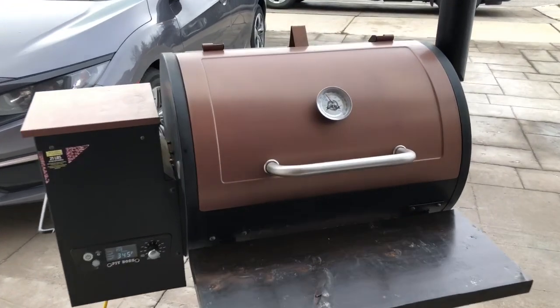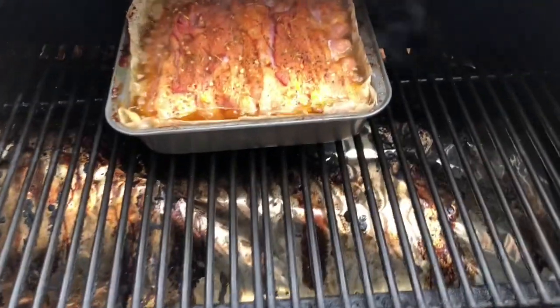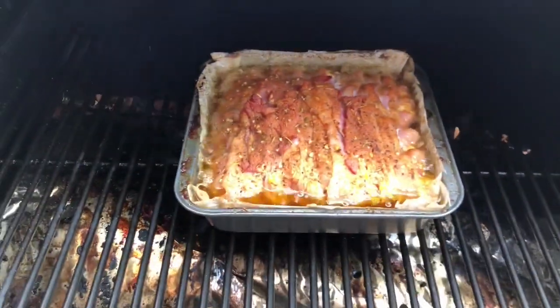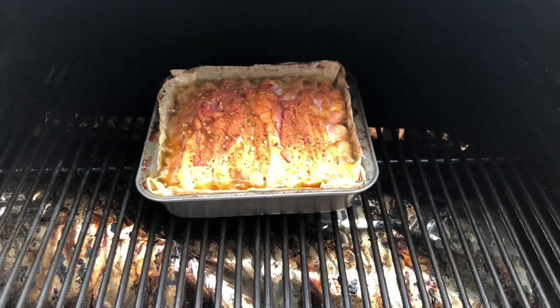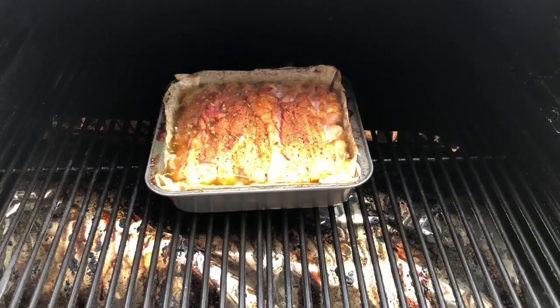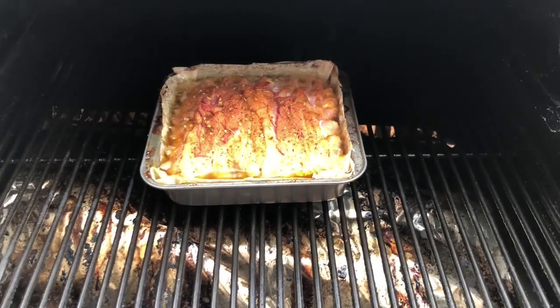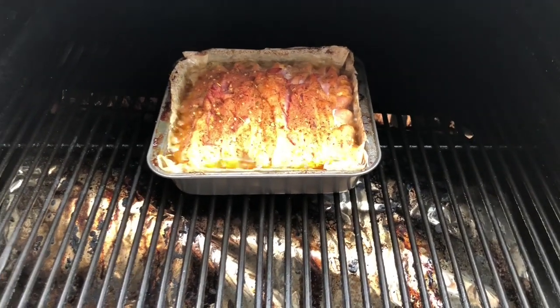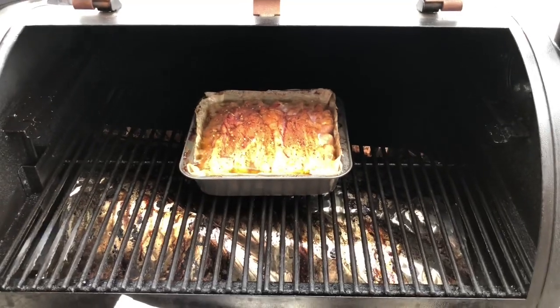We've just hit that one and a half hour mark — let's take a look at what we've got going on. Very greasy — it's almost like it's deep frying at the same time, which is fine by me. I'm going to leave this uncovered now for the remainder of the cook and let that bacon on top start getting a nice crispy layer to it. We'll pick back up when this is done.